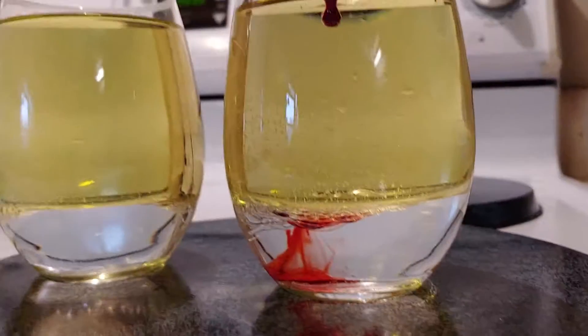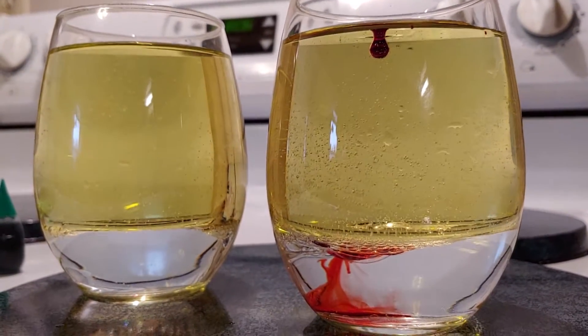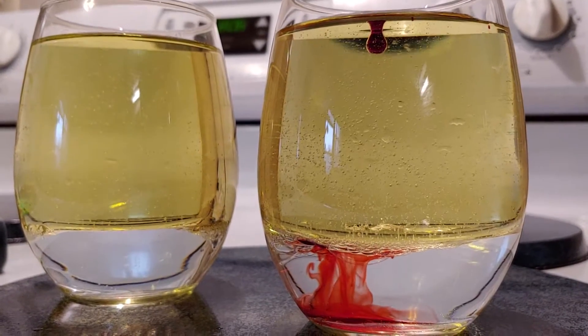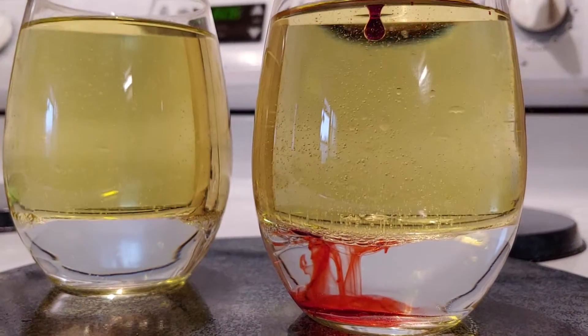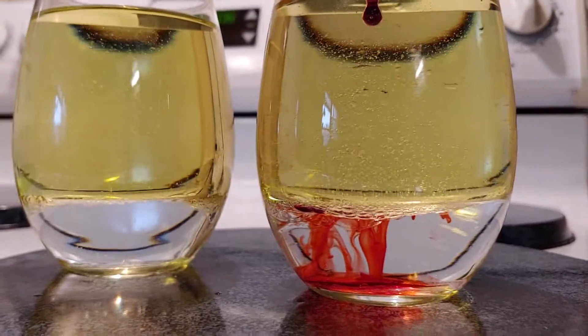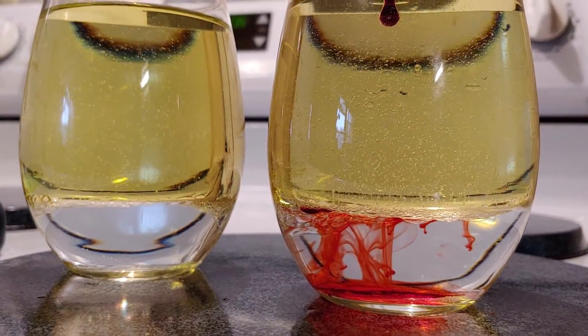Basically what we have here is a wine glass with water and vegetable oil. They separate. And I put a couple drops of red food coloring in this one. We're going to add some yellow. So hopefully when they do what they're supposed to do, it's basically a homemade lava lamp, like they called it.